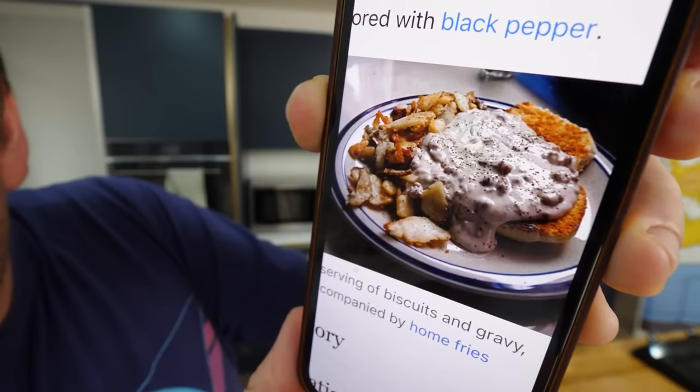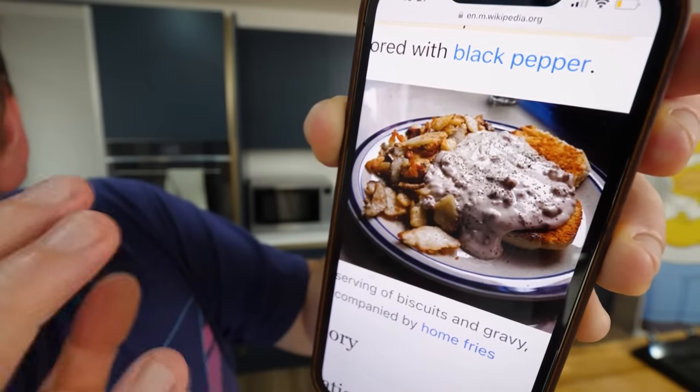So biscuits and gravy is an American breakfast dish common in the South. It consists of soft dough biscuits — we got into that sort of debate about American biscuits being like scones with a Starbucks scones recipe. It's covered in a sawmill gravy, which is that white roux-style gravy. Apparently in the US, the gravy made with drippings of cooked pork or sausage or bacon, flour and milk, is also fairly common — a white chunky meaty gravy drenched on top of the biscuits.